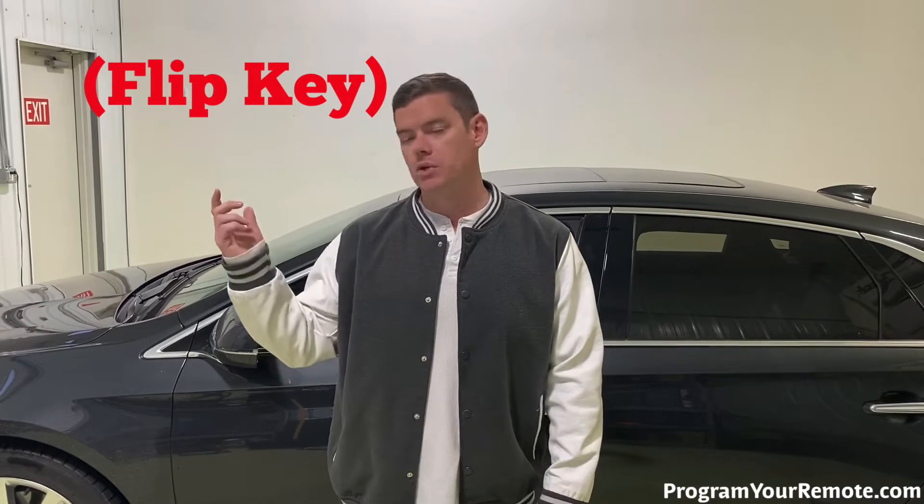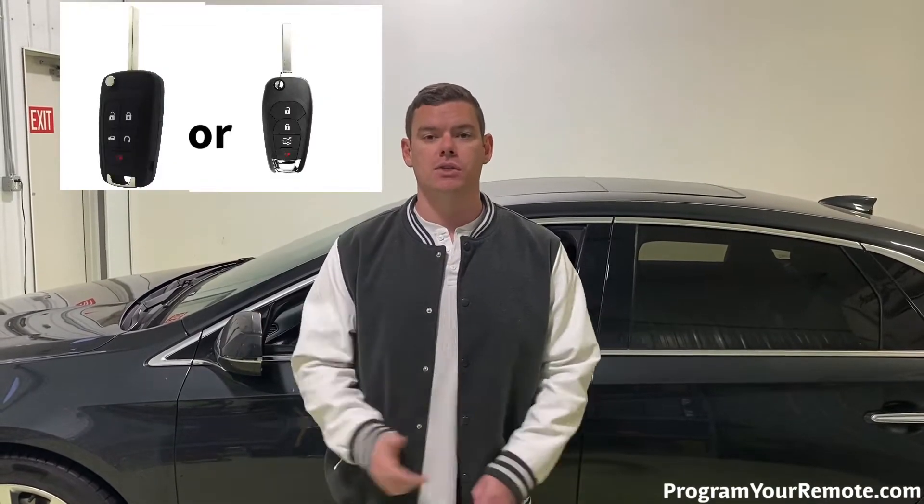A couple things we need to go over before we get into it. First, this procedure is going to be for push-button start vehicles. If your vehicle has a separate remote and key — I'll put a picture up here on the screen — then this procedure will not work.